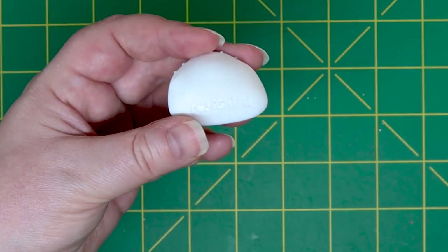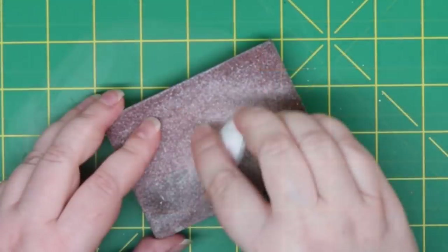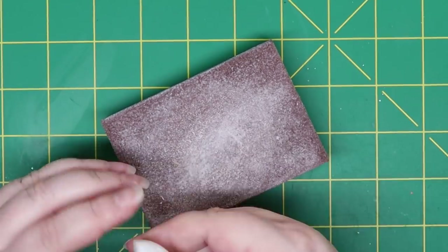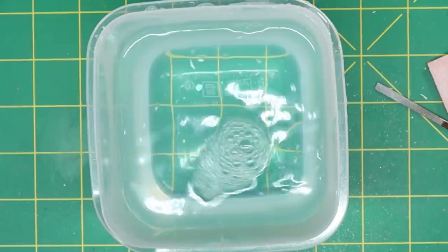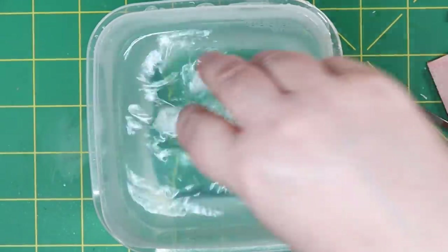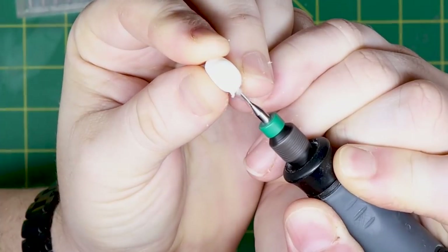If you had told me 20 years ago that I could print a ball-jointed doll on my printer, I probably would have thought you were crazy. But here we are — I printed my first ball-jointed doll. How cool is that? Alright, I'll get to talking about the doll now.